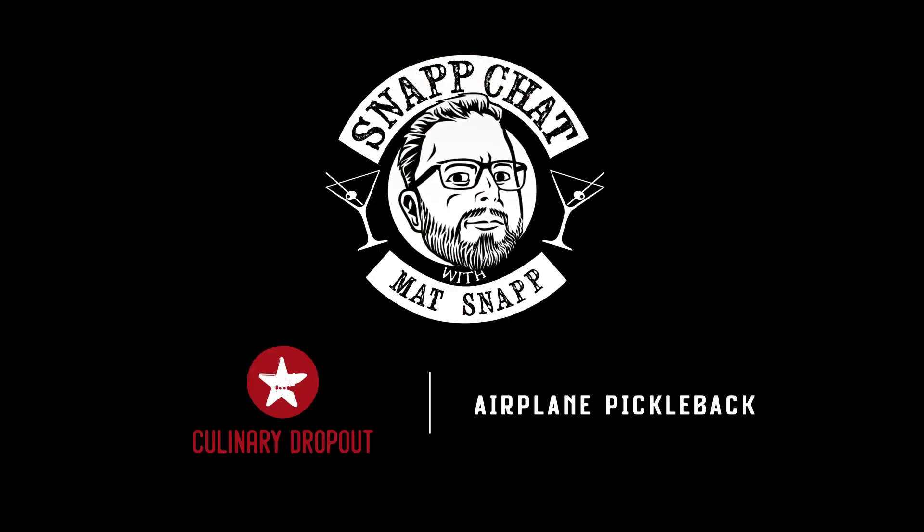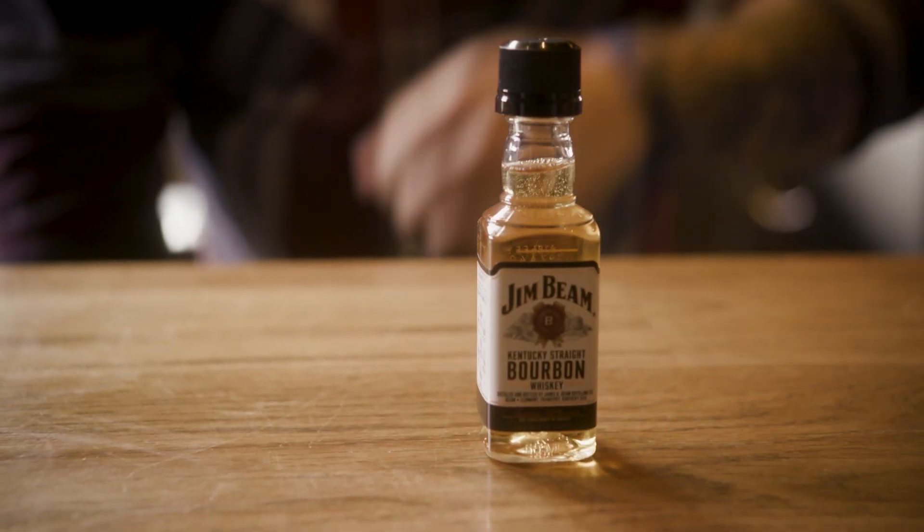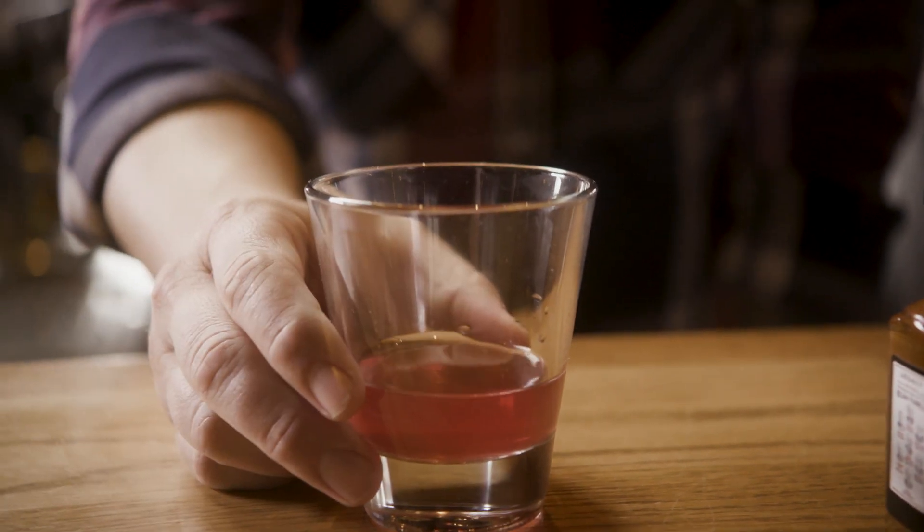At Culinary Dropout we like to do things you love, but a little bit differently. We've made an airplane pickleback, which includes an airplane bottle of whiskey and hot pink pickle juice. We make this pickle juice in-house with a little sriracha and red beet so that it's hot pink. God bless the 80s, God bless the pickleback — welcome to Culinary Dropout.